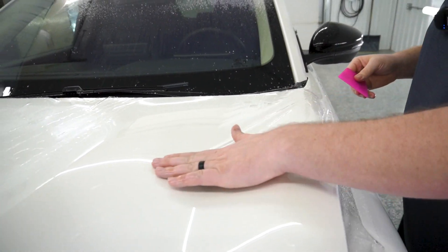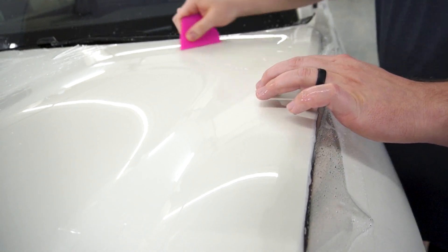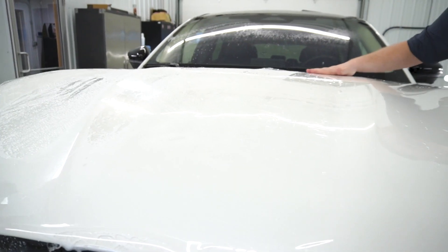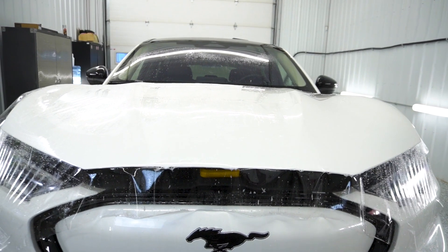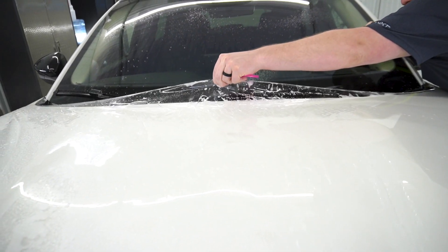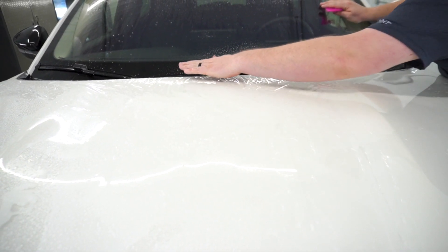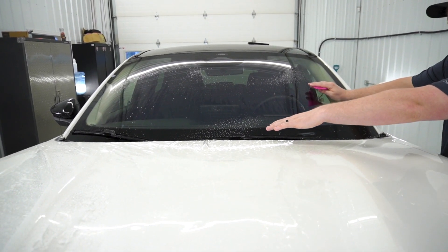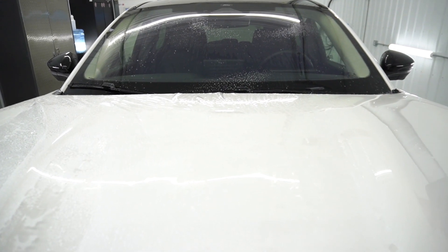You can see the film starting to crease up a little bit here — just massage that down with your hand and then squeegee it down. Now you can start working over here towards the center of the hood. As you can hear, the film was starting to stick, so I'm just going to get a little bit more slip solution behind the film and then massage this down. The reason we have some fingers over there is because my tension when I stretched across the back didn't line up with the front, but fingers are very easy to take care of.